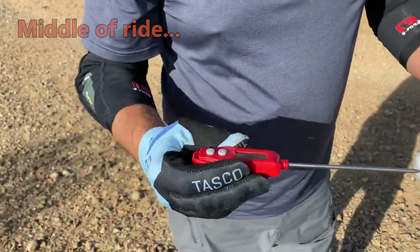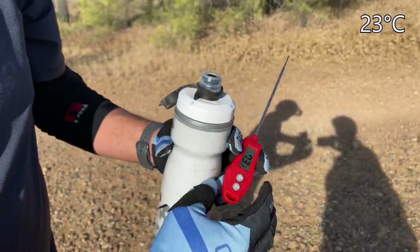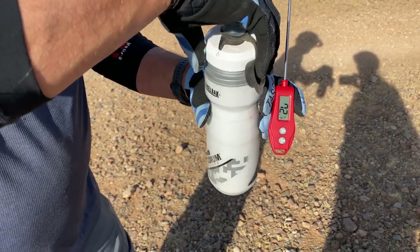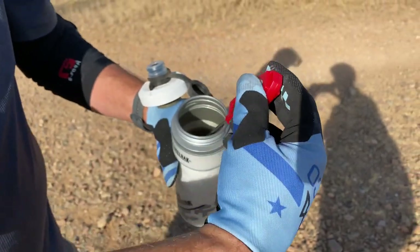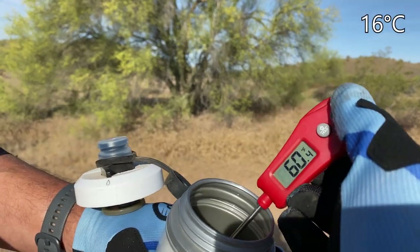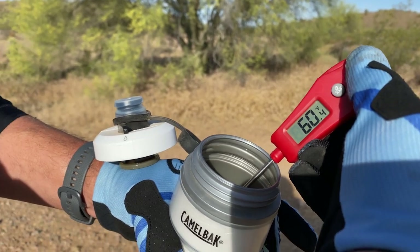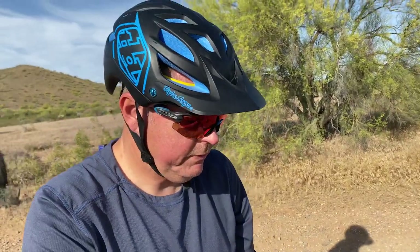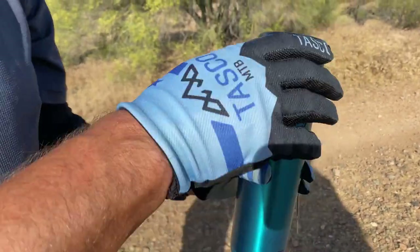This is the first one — our Camelback Podium. Ambient temperature is 73 degrees. We pop off the top and it's dropping down to 60.4 degrees. So about a 20-degree rise. We've been riding for probably 45 minutes.